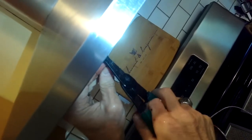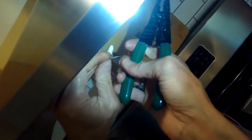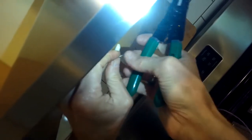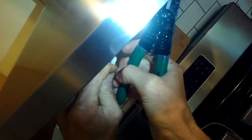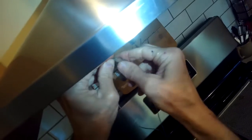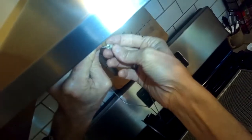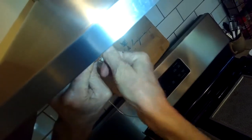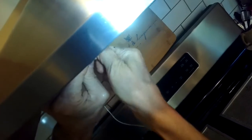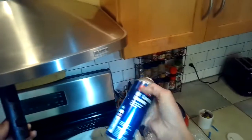Make sure to strip back that insulation about a quarter inch. Take the wire from the light and the wire from the vent hood bringing power to it — 12 volts AC — and put on the wire nut and twist righty-tighty nice and tight. These are halogens, so they have 12 volts coming to them.